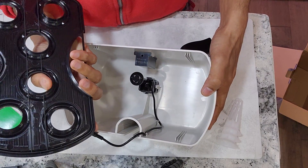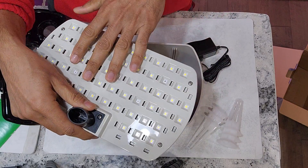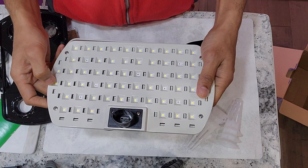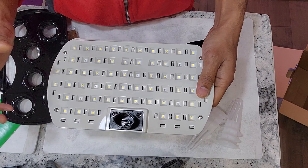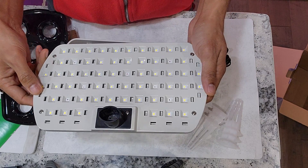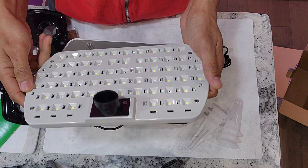Looking at this bowl and grow deck, it looks more like an upgrade to the Sprout model than to the Harvest model. Coming to the light panel, these lights are 15 watts, while the AeroGarden Harvest comes with 20-watt lights. So comparing wattage, it's actually a downgrade — but let's see if that really matters as we grow the plants.